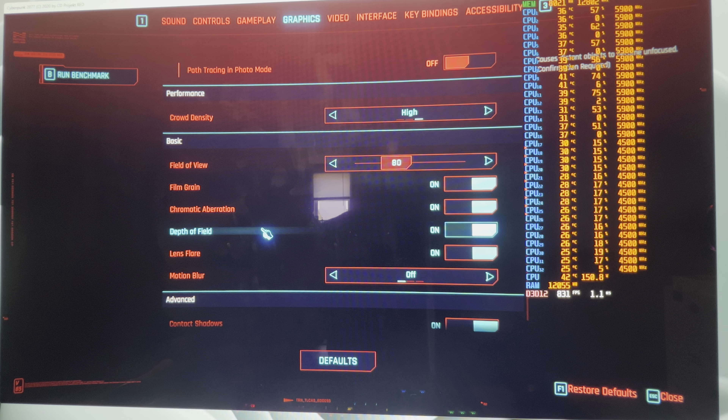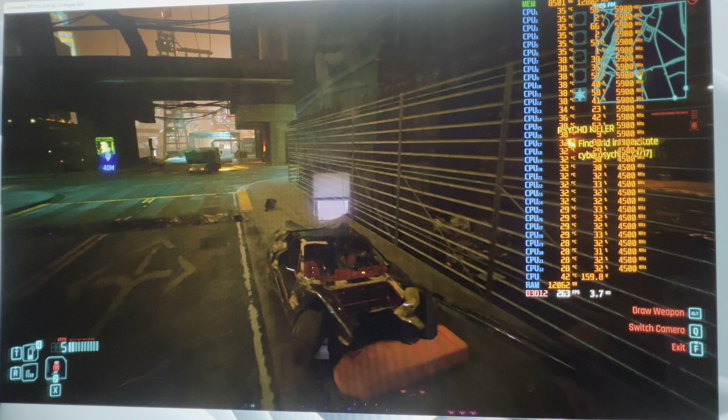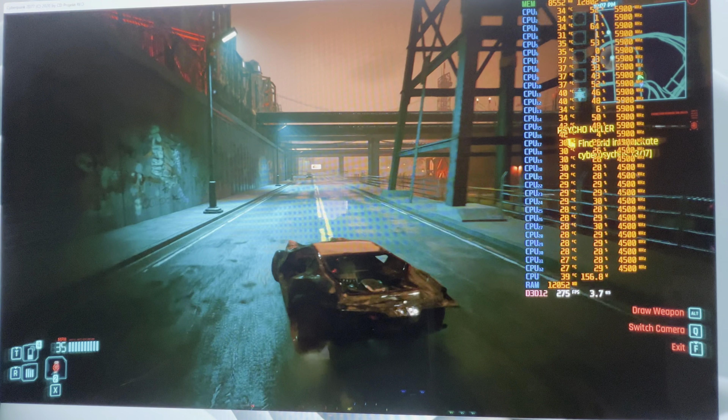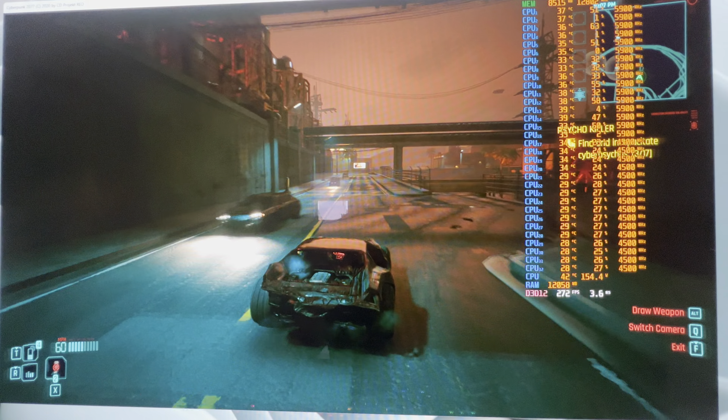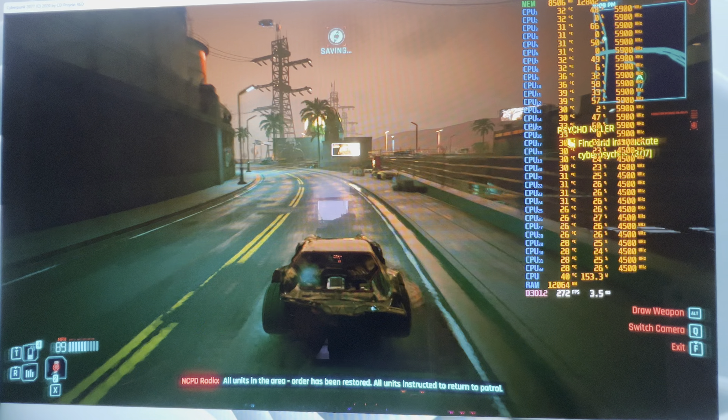This is a 14900KS with an RTX 4080 Super — an MSI Supreme X 4080 Super. The video card has the 450-watt BIOS on it and it's just air cooled, nothing crazy. We're going to see how this thing runs, if it can push without CPU limitations at 1080p with frame gen and DLSS on quality. We are getting 270 frames per second right now.